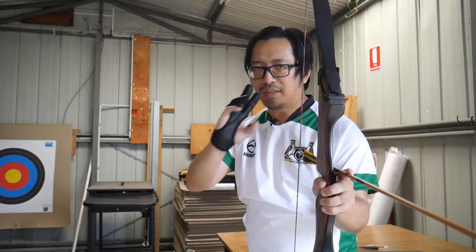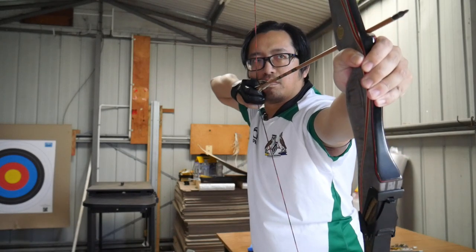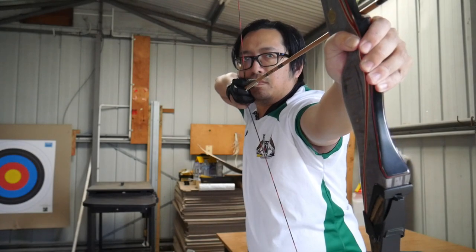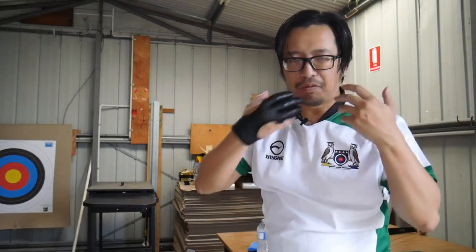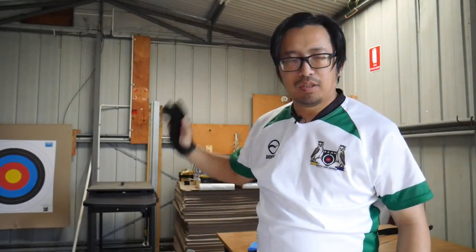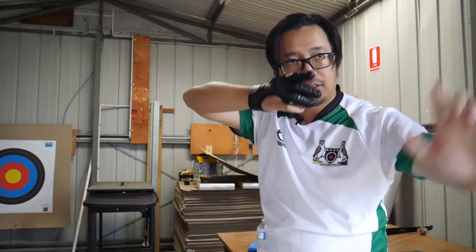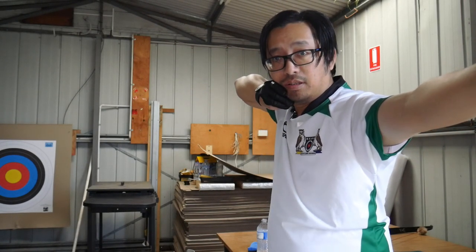I want you to pay attention to these two shots. Now if you're paying attention to anchor, or whether it's collapsing, that wasn't the point. There's a reason why I've angled it this way, with this focus, with this background. If you go back and watch it, you'll see a difference between this elbow alignment. One shot was like this, and the other shot was like that.